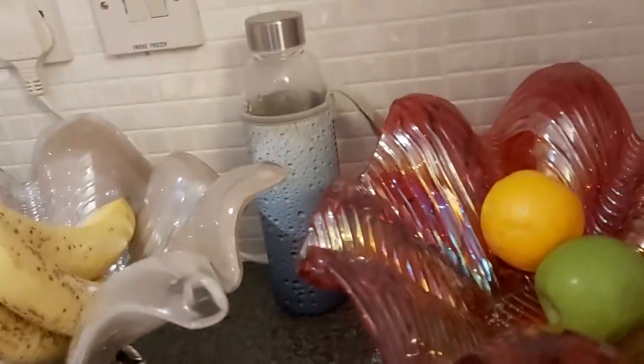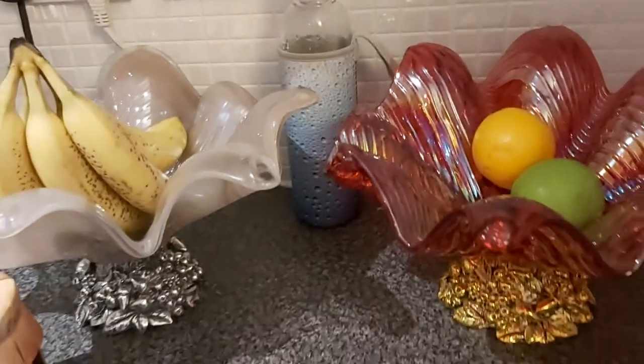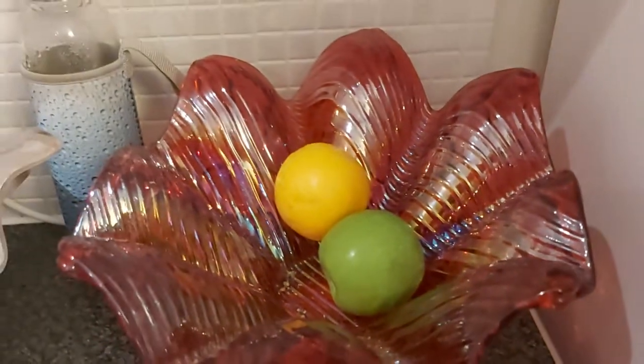Why this? Murano glass. Because I like all beautiful. We'll do a different video.